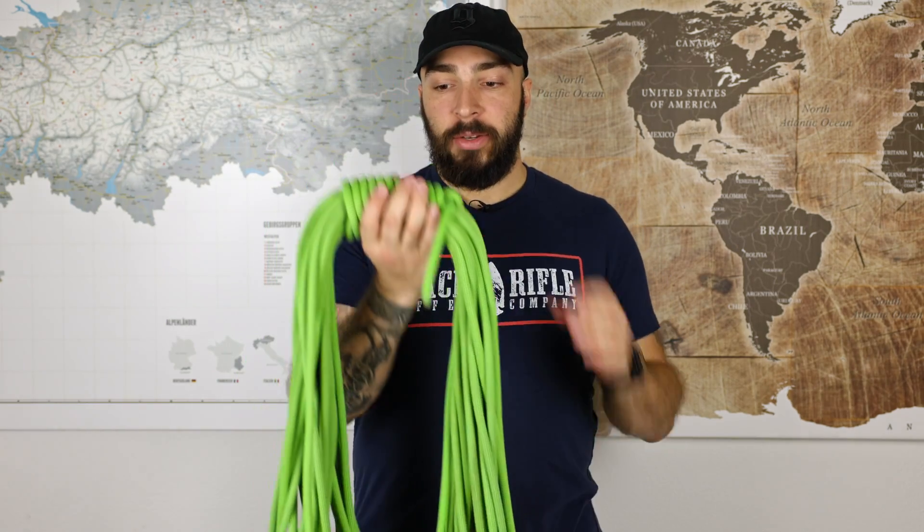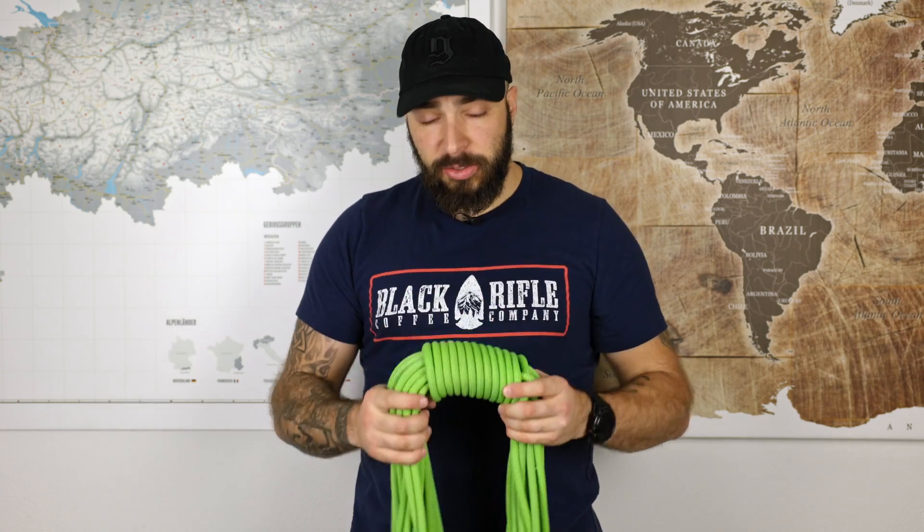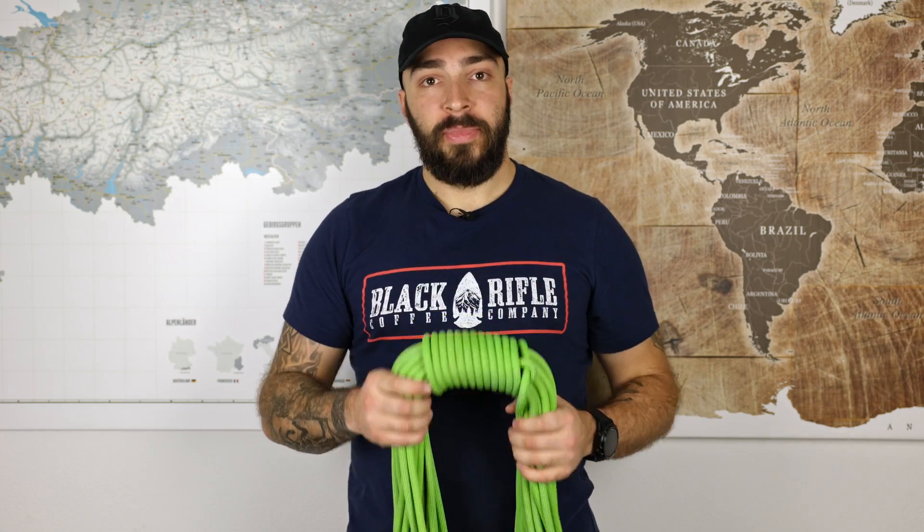And that's already it. You can throw it over your backpack, throw it into your backpack, or store it in any hut or at home. In my book, that's the perfect way to coil a rope.